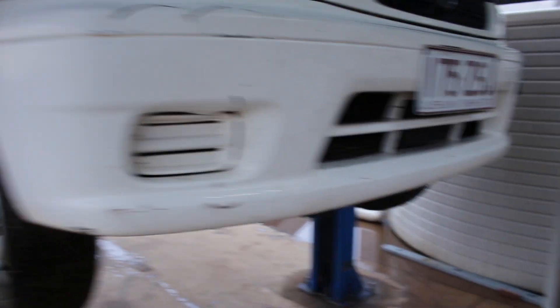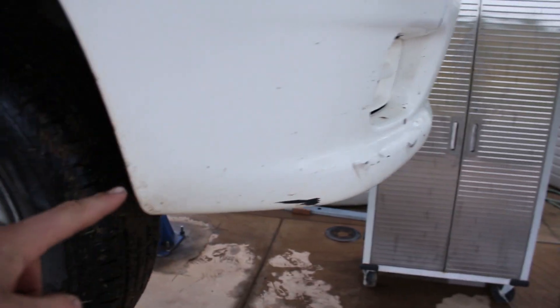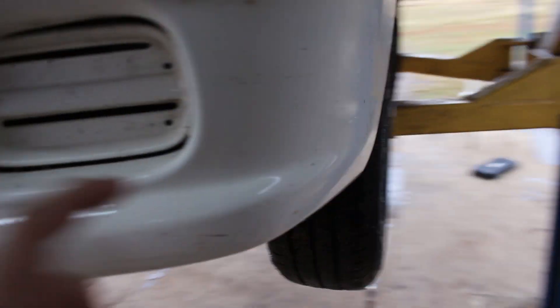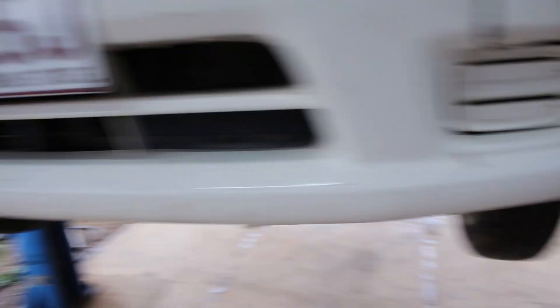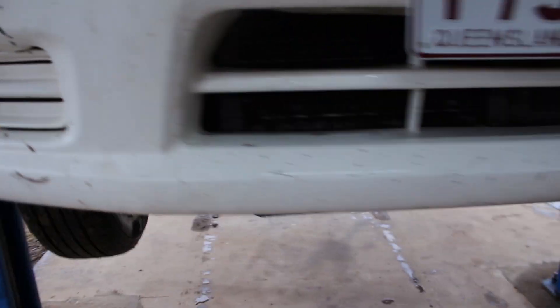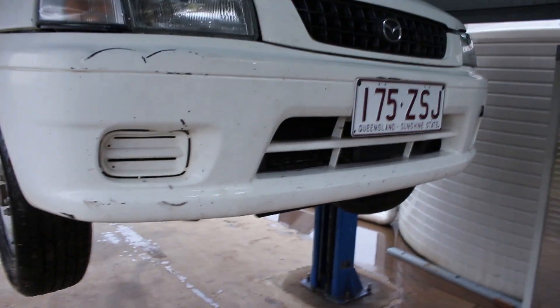Now we've got the Mazda up. We are going to start the lip — wrap it around, put one rivet in at this corner so then we can bring it around like so, then put a rivet in and rivet from one side to the other so it's nice and flat. It'll be hard for me to film this but I'll set up my tripod and try and get the best video for you.